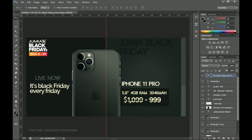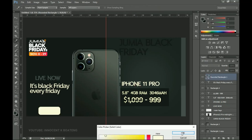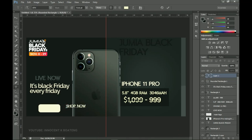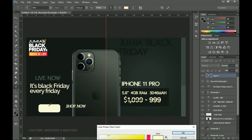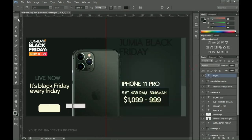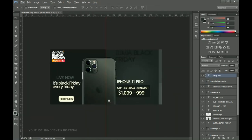Finally, because this can be used as a web banner, I'm adding a 'Shop Now' button. I'll pick my Rounded Rectangle tool and create a small rounded rectangle. I'll change its color to a bright color matching the fonts I've been using, position it, then add text that says 'Shop Now' and change that text color to the background color. I drag the text inside the rounded rectangle, and basically that's it.